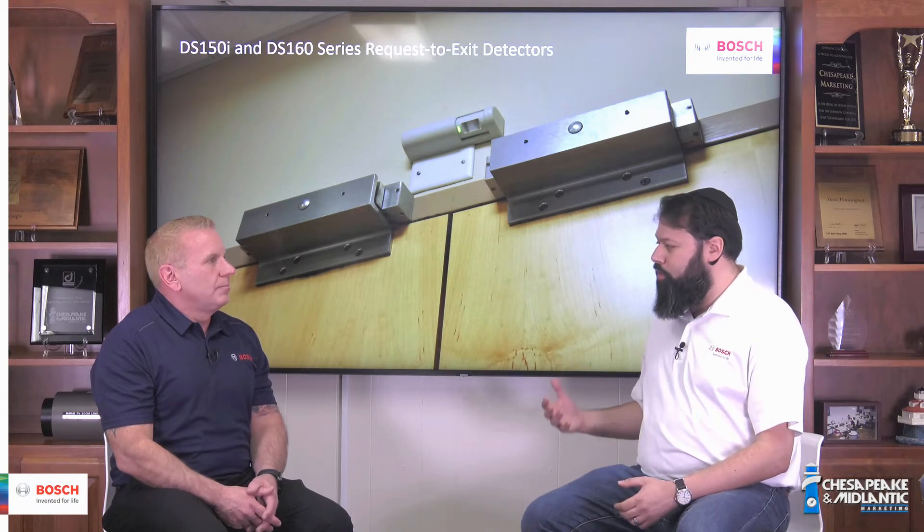Ari, can you tell me what a request to exit is? So we have these life safety codes, and the life safety codes have to balance security — which is the ability of the building owner to keep people from the outside from coming inside — and life safety, which is the ability of people on the inside to be able to leave as quickly as possible in case of an emergency. We call this concept free egress.